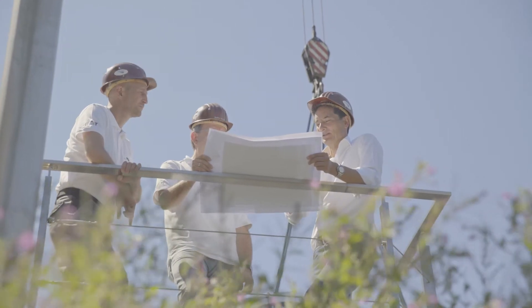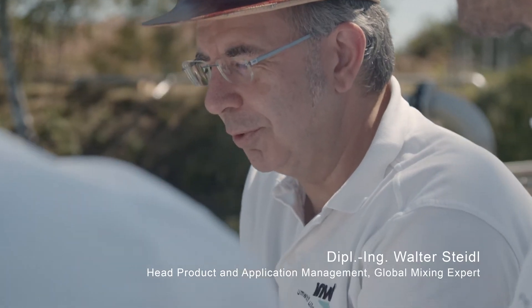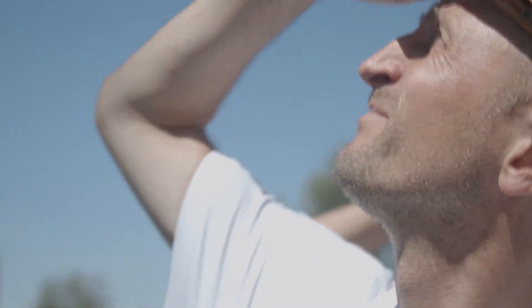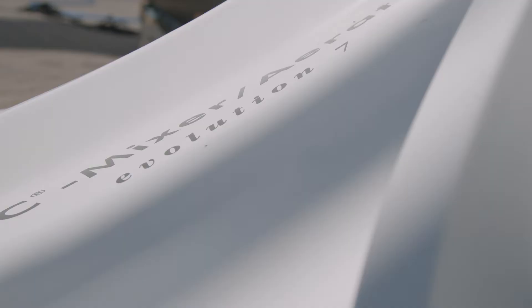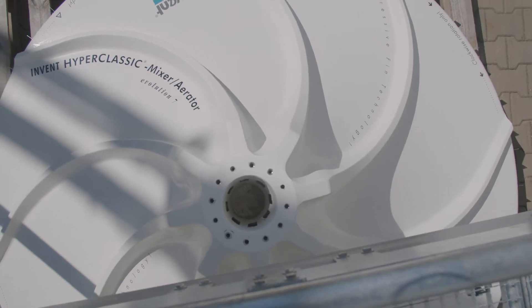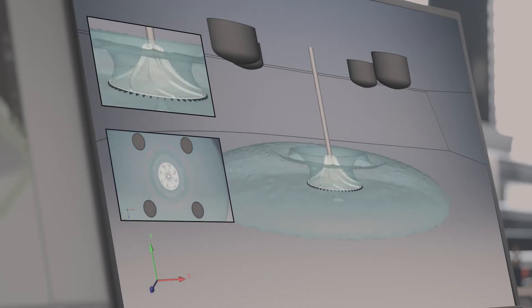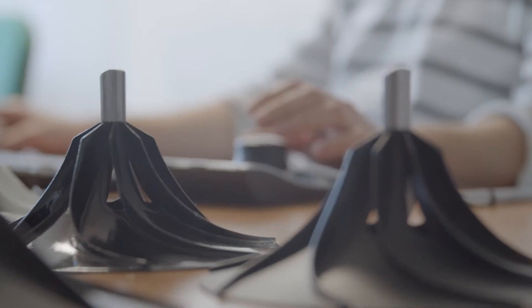We have designed a floating platform that supports the whole system, is safe to work on and very stable. The heart is the EVO7 hyperbolit mixer body. It is designed to provide mixing at the bottom of the lagoon where it is needed most. For the first time, an entire lagoon could be completely mixed.